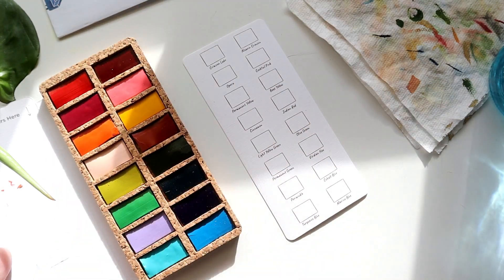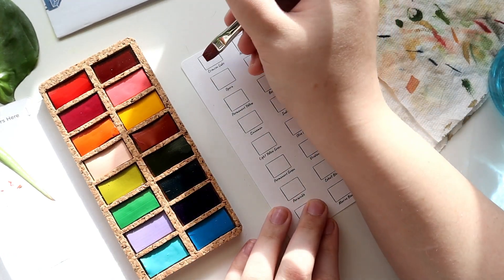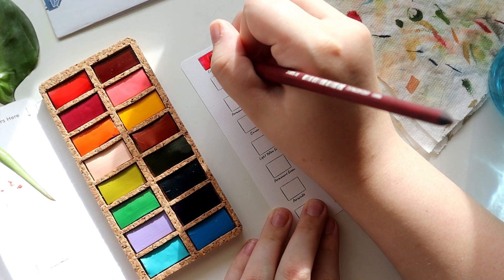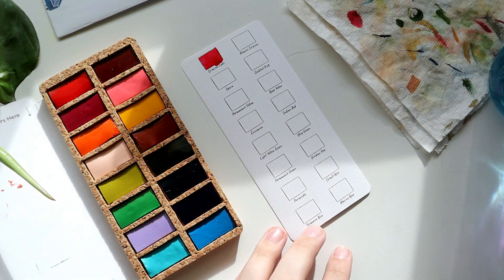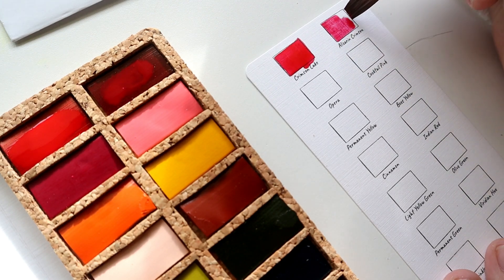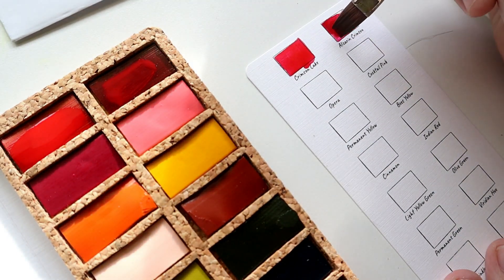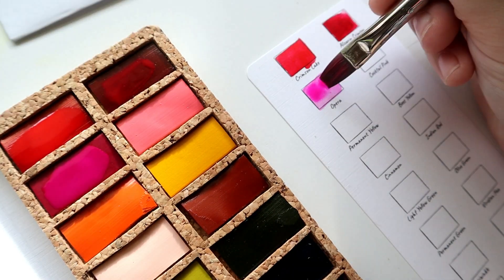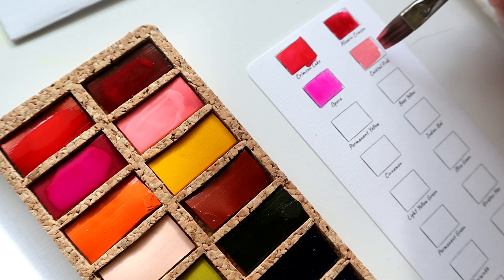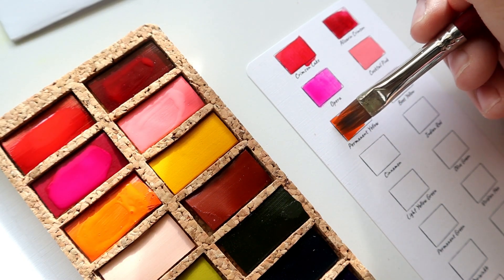I really like my regular watercolor palette, so when I saw this one I thought it was such a good in-between. As you can see, the palette is made out of cork, which is insanely cool — I had never seen anything like that before. It's supposed to be eco-friendly, which is pretty cool. The color selection of this palette is so pretty. I've had this set for around a year and never actually opened it before today.